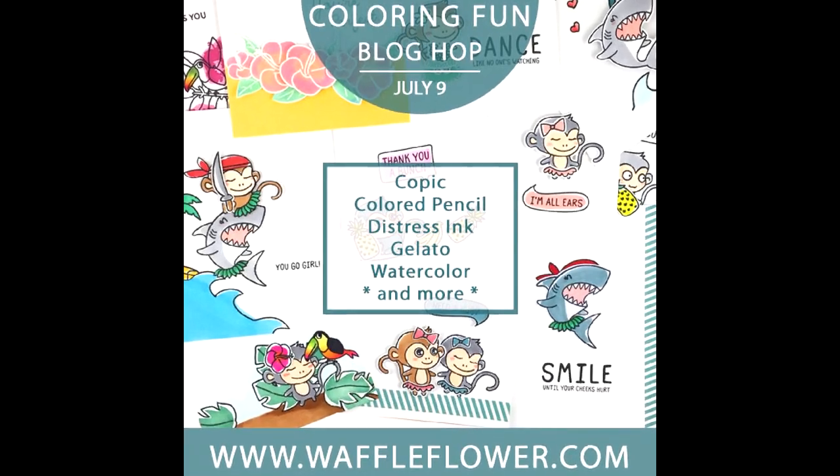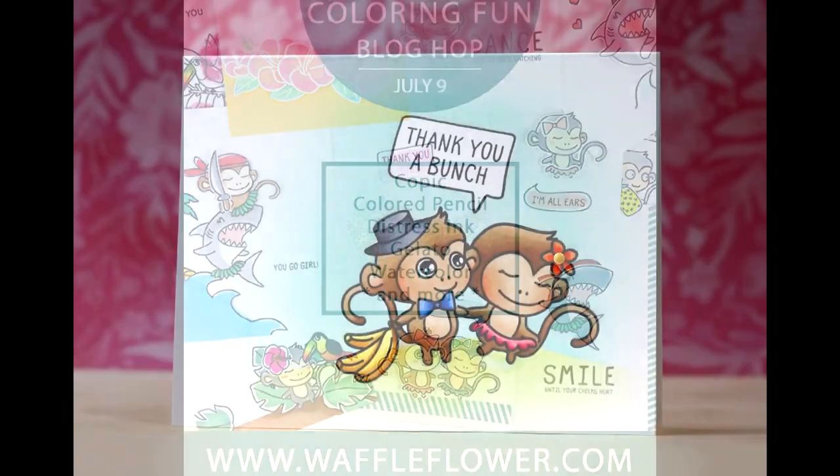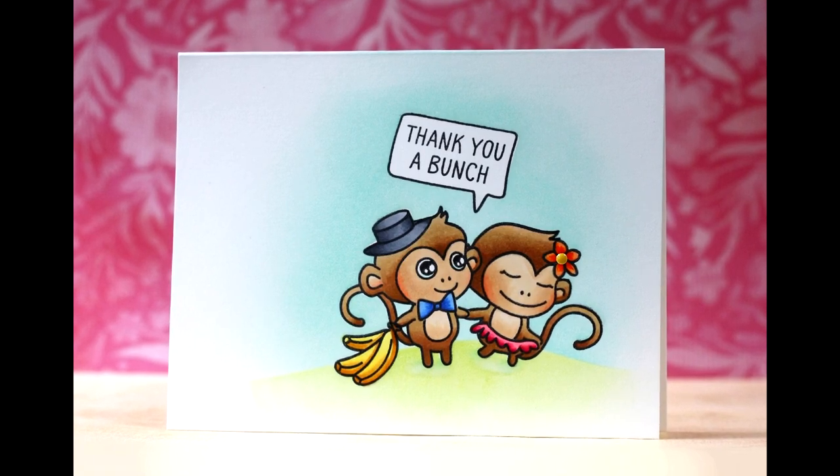Hi everybody, Laura here. So glad you're joining me today for the coloring fun blog hop with Waffle Flower.